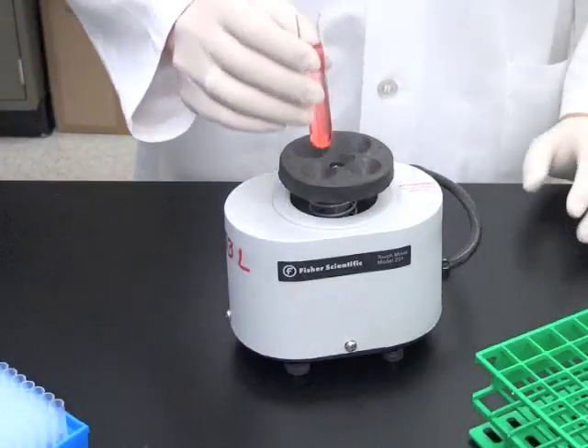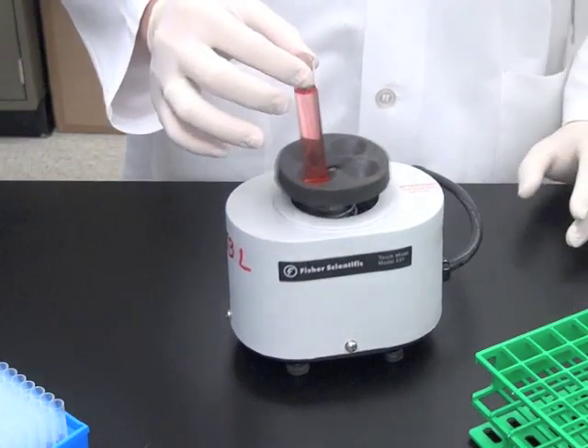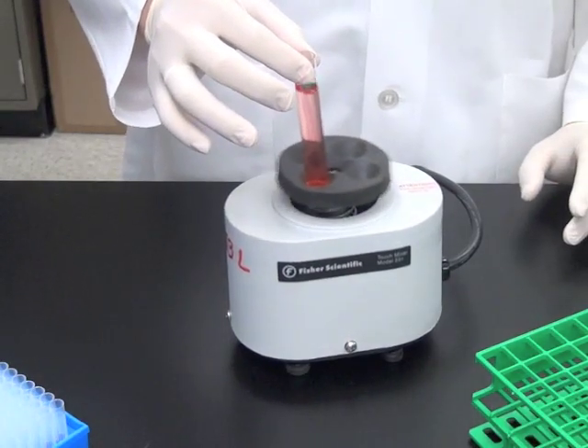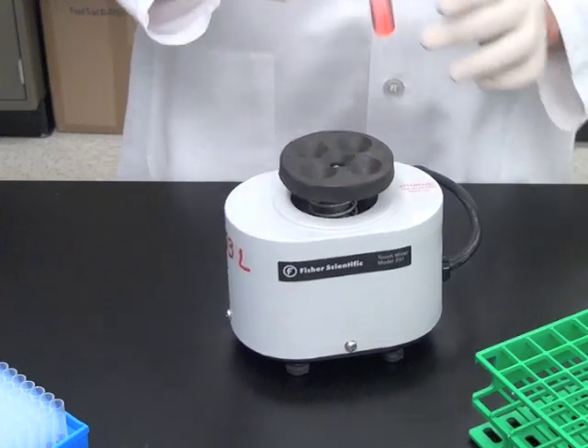When you have solutions with a volume that is more than half the capacity of the tube, you cannot easily use a vortexer, and such use may result in a spill. In this case, you will have to mix by inversion.